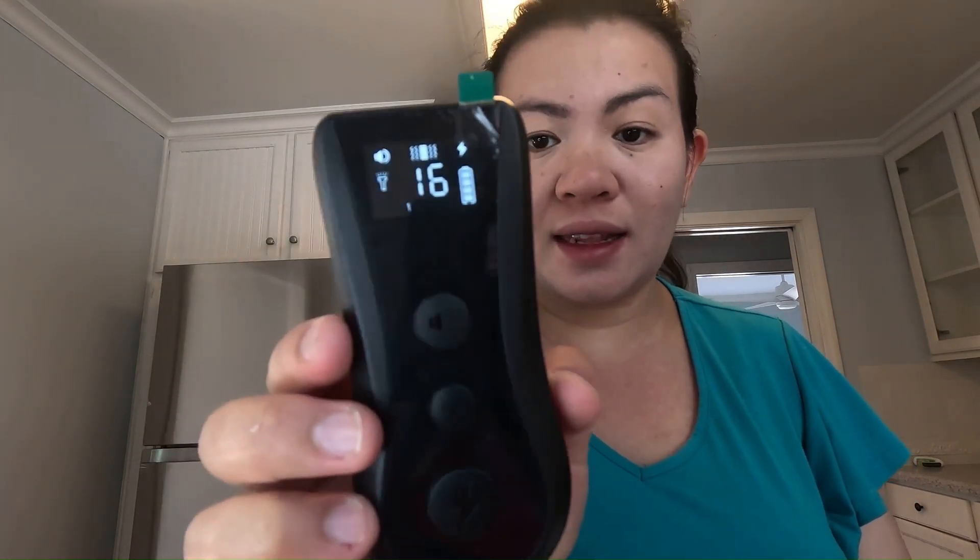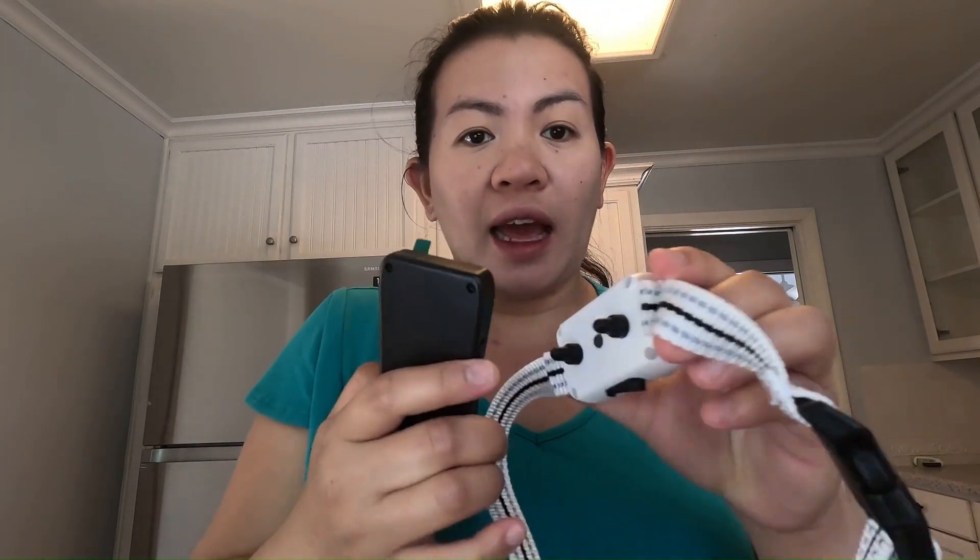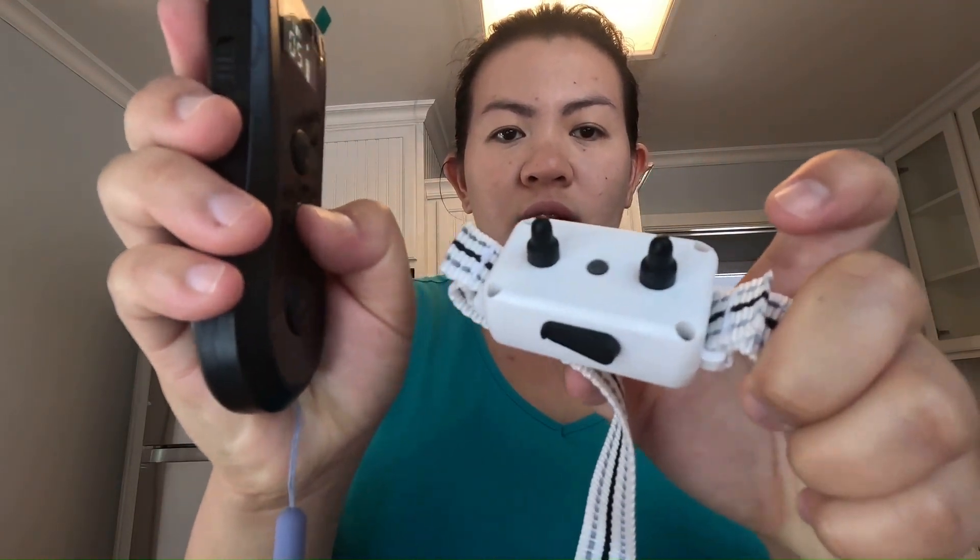It's at number 16, so it's at the highest level. The middle button is the vibration mode, and I can actually feel it on the collar itself. It's vibrating.